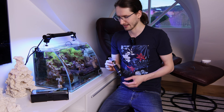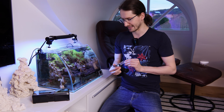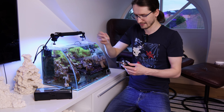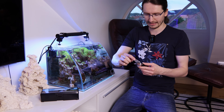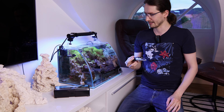First thing is to measure the salinity using a Red Sea refractometer. A drop of water is placed on the glass, the lid closed, and holding it to the light shows the salinity is exactly 1.025. Now we know the new water needs to match that same salinity of 1.025.